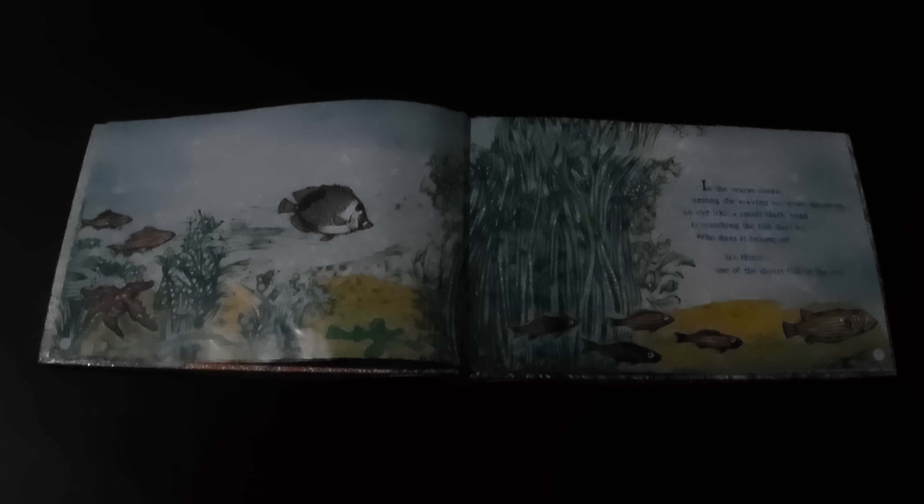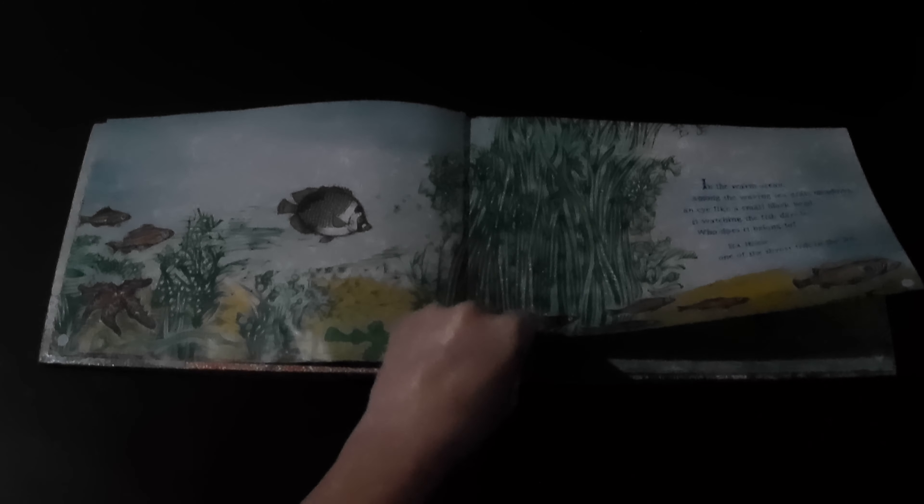In the warm ocean among the waving seagrass meadows, an eye like a small black bead is watching the fish swim by. Who does it belong to? Seahorse, one of the shyest fish in the sea.